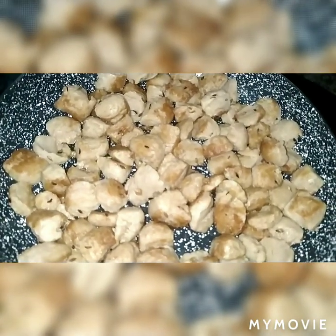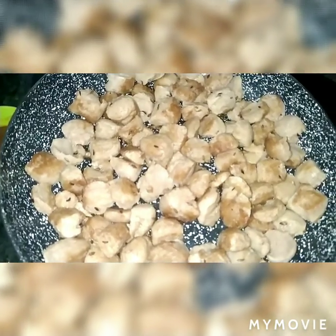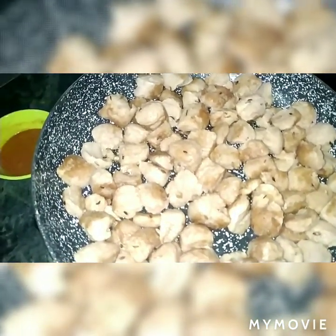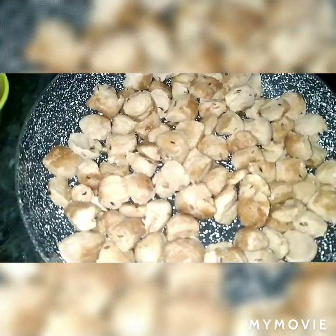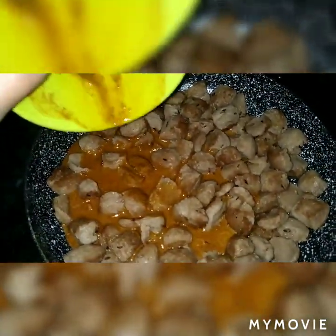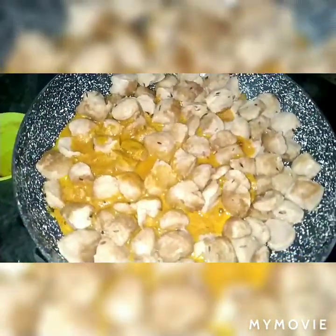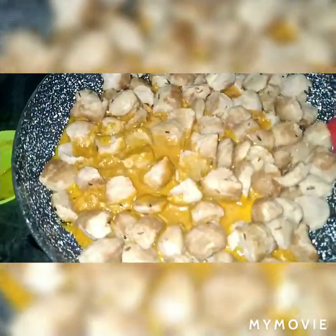Now we are adding the spices in the middle of the pasta and paste. Add the spices in the middle of the pasta, add the spicy meat, add the oil and mix it.